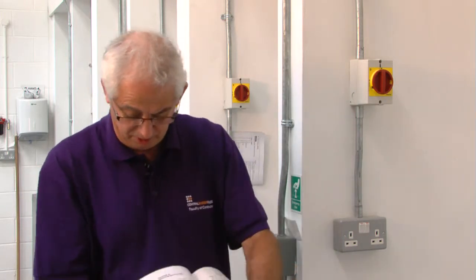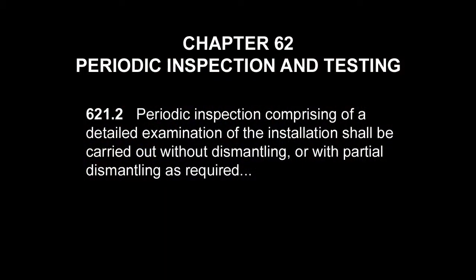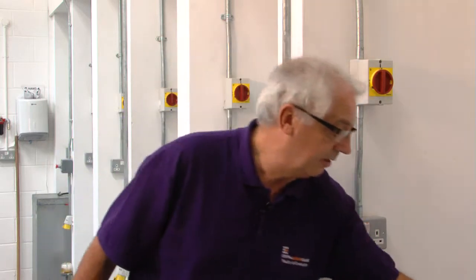Regulation 621.2 tells us that the periodic inspection comprises a detailed examination of the installation, which shall be carried out without dismantling or with partial dismantling as required. That tells us that, providing we've got the information we need to be able to compare results, a lot of testing isn't required. We don't need to be stripping installations apart.